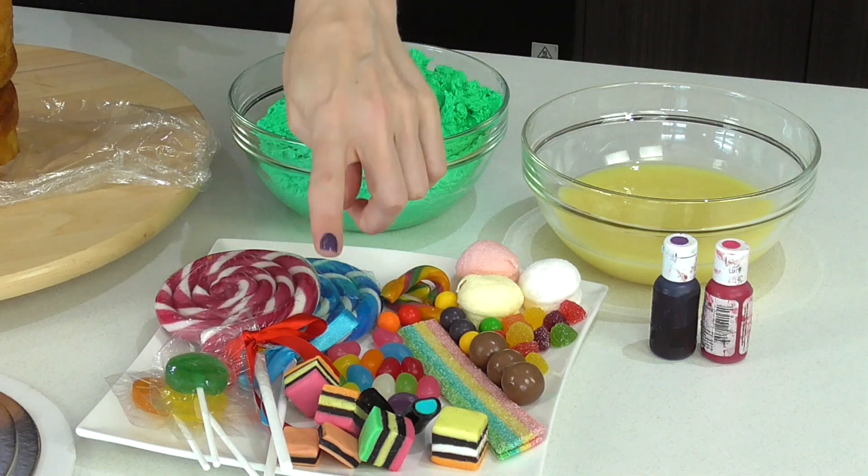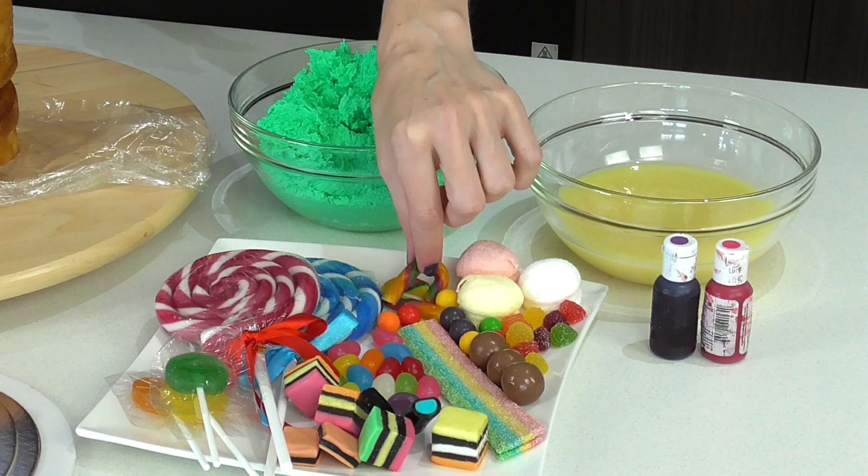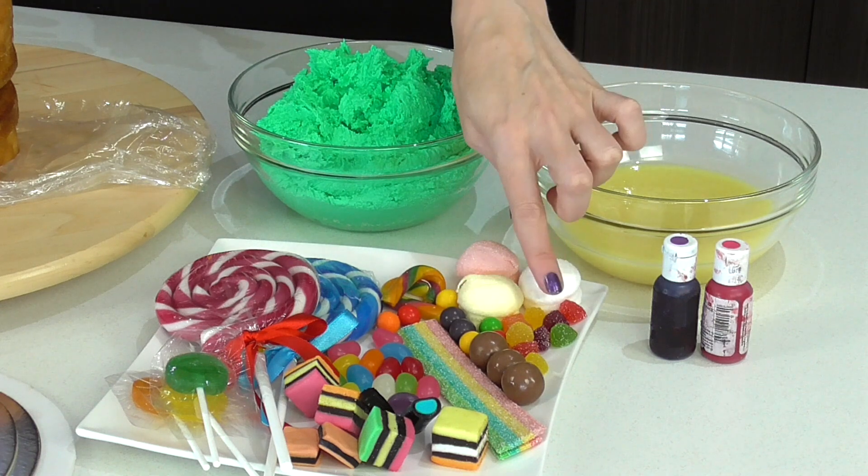I also have loads of candies — you can go for things that are strictly Candyland or you can add in a variety of sweets. I have some lollipops, licorice, jelly beans, some really cute rainbow candy canes, gumballs, chocolate malt balls, marshmallows and some gumdrops. Remember to comment below with all of the sweets and candies that you love the most and can't wait to put on your Candyland cake.